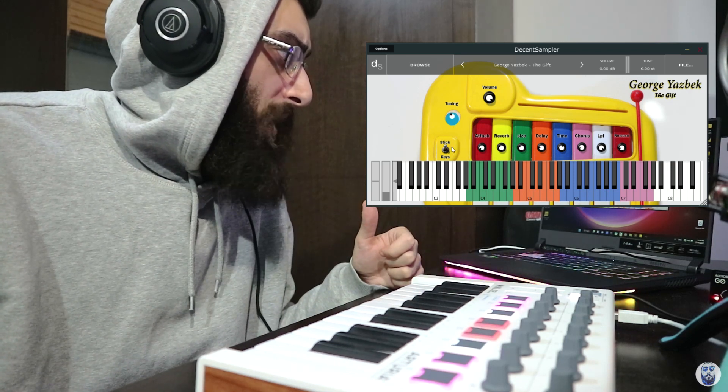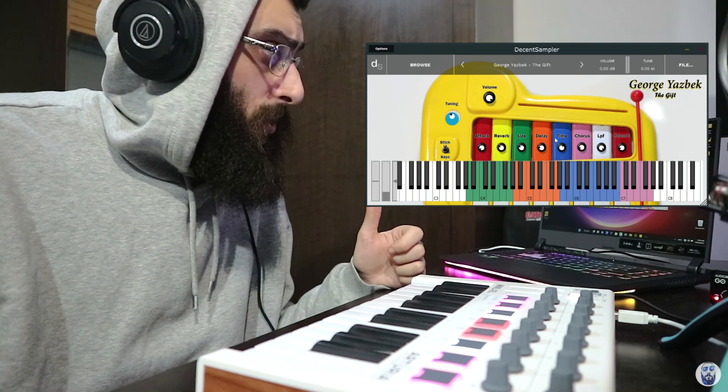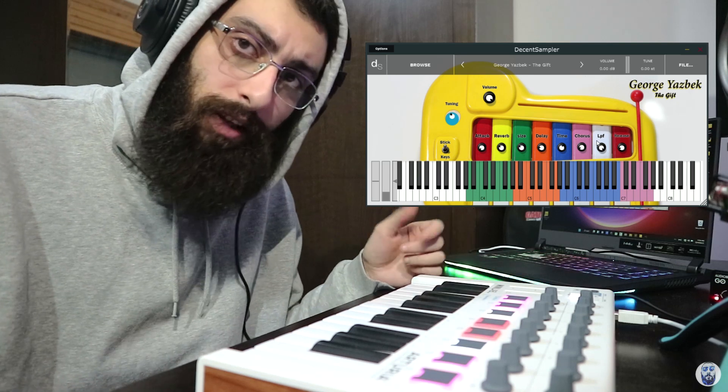You have a volume knob. You have attack, reverb, reverb size, delay, time, chorus, low-pass filter, and release.